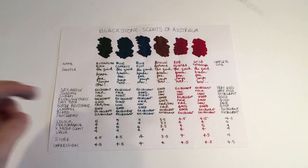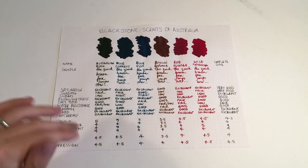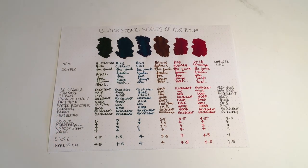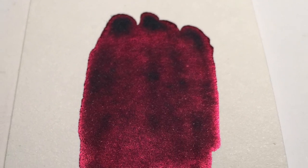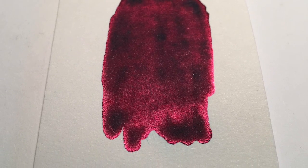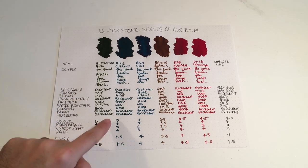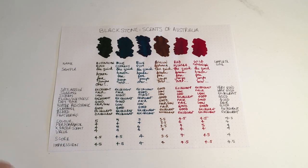Blue Cypress: saturation is excellent — this bluey green is just sensational. Shading is fair. Sheen is high; it's a high, high sheening ink — it's beautiful. In fact, an early swatch I did of this ink basically showed only the sheen colour, it was quite remarkable. Flow is excellent, dry time is good, water resistance is low, cleaning is good, bleeding and feathering both excellent. This gets 4s and 5s across the board, averaging to 4.5.